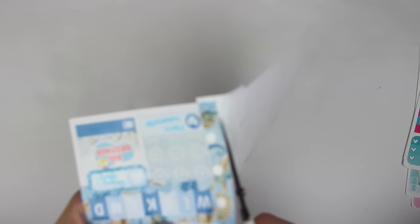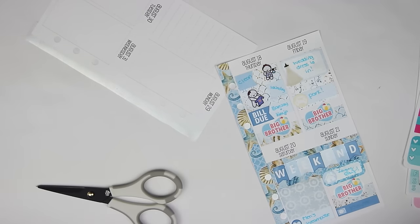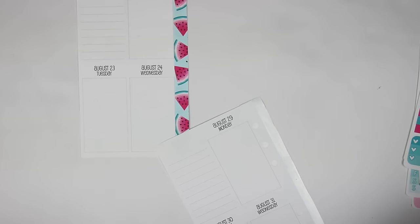I haven't done a Plan With Me 2.0 in a while. I haven't really felt the want to film those or even challenge myself with them. I love my Monday Plan With Me because that's the planner I use weekly. However, the Plan With Me 2.0s are just extra fun challenge-type videos, and I just haven't really wanted to film any. That's why I haven't posted one.